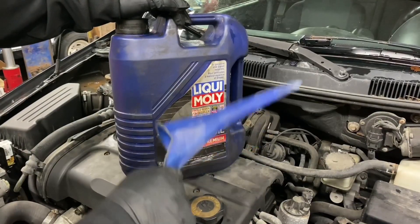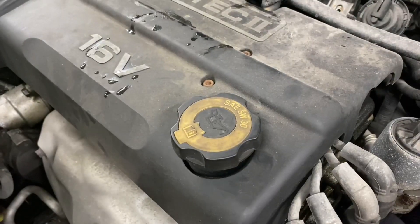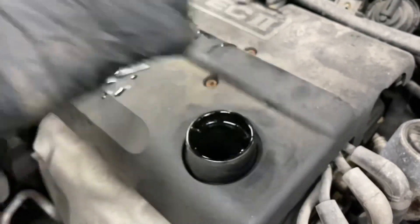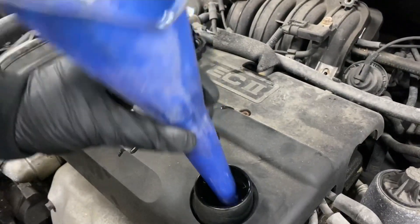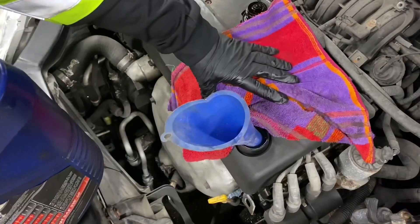For this experiment you're going to need a funnel and some oil. Go ahead and unscrew the oil cap, place the funnel inside, and make sure to get it firmly placed in. Make sure you have a cloth for any spillage.